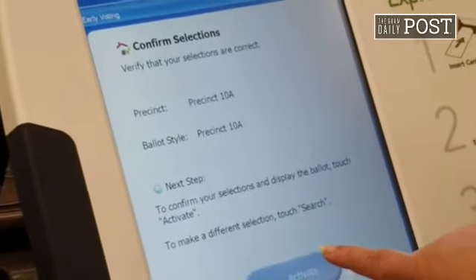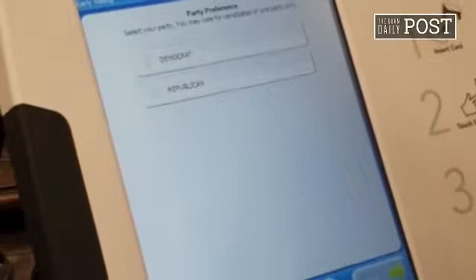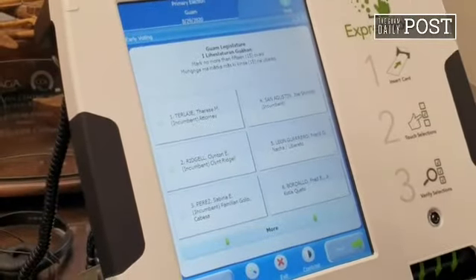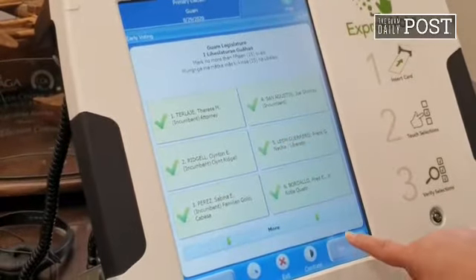And then I'm going to activate. Alright. And then you're going to select the party. Isn't that so cool? So I'm going to vote for all of them because I can. Now hit more.